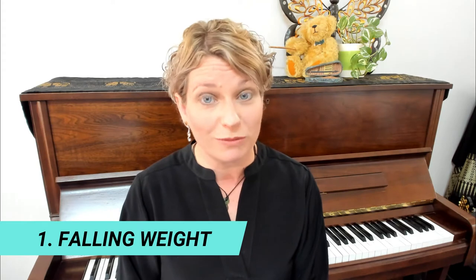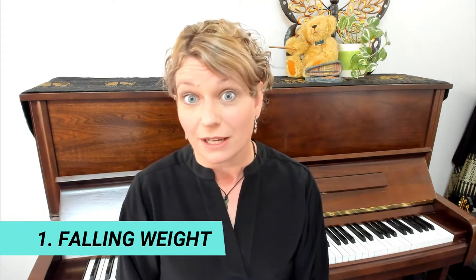To start off our tips for today, let's look at an exercise that allows our weight to fall into the keys. This helps us to have a really warm, full sound on the piano that isn't pushed or a harsh tone. Watch that everything is falling. Lift and drop your shoulders, stick your elbows out then drop them down. Lift and drop your wrists so that they go down past the bed of the keys.